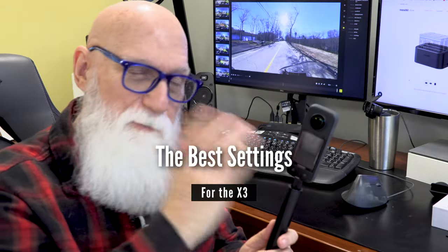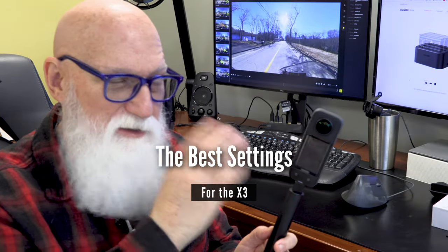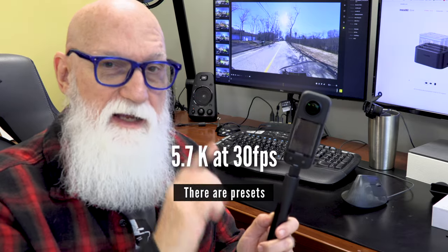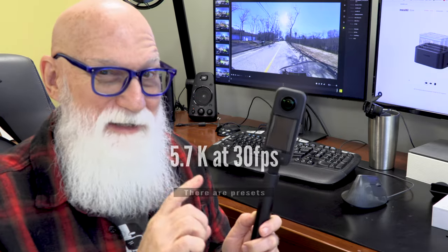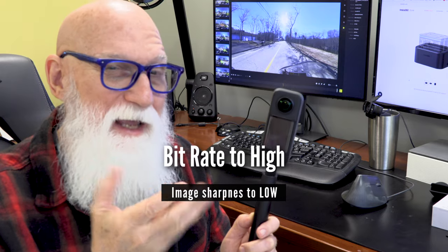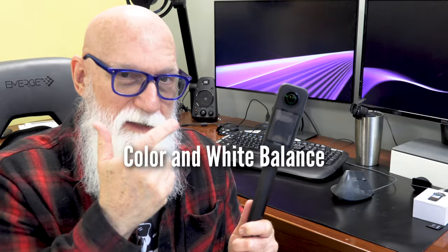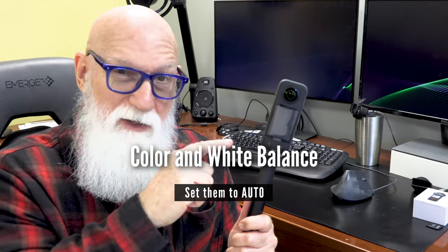As far as getting the best footage out of your Insta360 X3 camera, you're going to want to set it to 5.7K, 30 frames per second. Set your bit rate to high and your image sharpness to low. For most of us doing motorcycle videos, just setting the color correction to auto as well as the white balance to auto is the easy way to go — you can always change that in your video editing program if necessary.